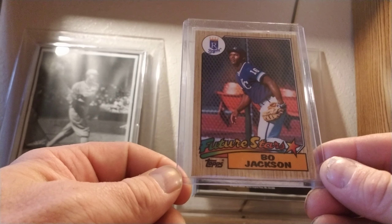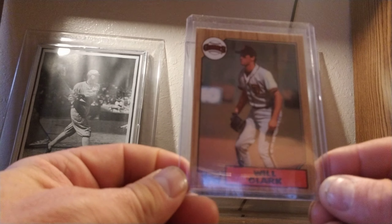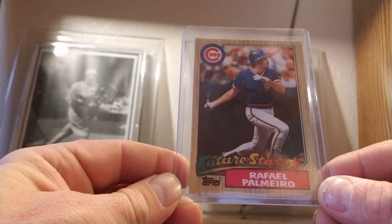1987 Topps — Vincent Edward 'Bo' Jackson. Also have 1987 Barry Bonds, Will Clark, Chuck Finley, and Rafael Palmeiro.